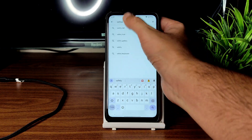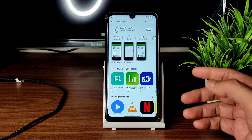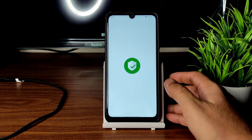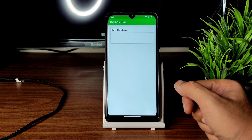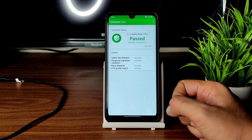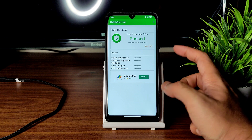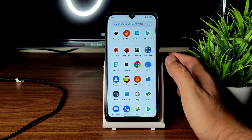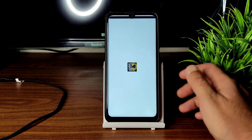If you're new to this channel, hit the subscribe button and allow bell notifications so you get notified when I upload a new video. If you like the video, give it a like. Safety Net status passes — obviously it will pass as this is an official ROM for Redmi Note 7 Pro. You can use all payment applications and use it as a daily driver.